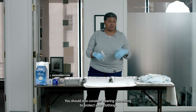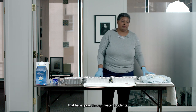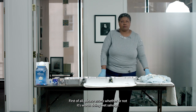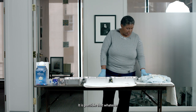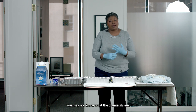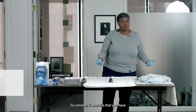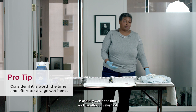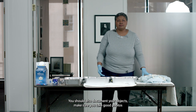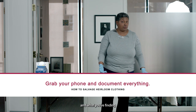You should also consider wearing something to protect your clothing. So I have two objects here that have gone through water incidents. Please assess whether or not it's worth doing wet salvage. It is possible that whatever has been exposed has been exposed to additional chemicals — you may not know what the chemicals are. They may also have been exposed to raw sewage. So consider if what you have is actually worth the time and effort to salvage it. You should also document your objects — take good photos and use the voice memo feature on your phone to record what you're doing and what you're finding.